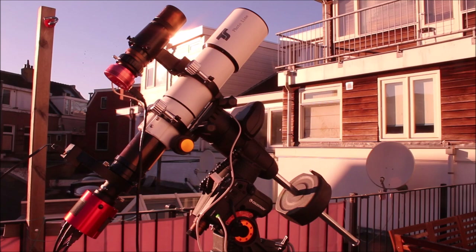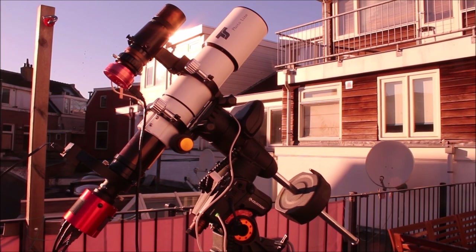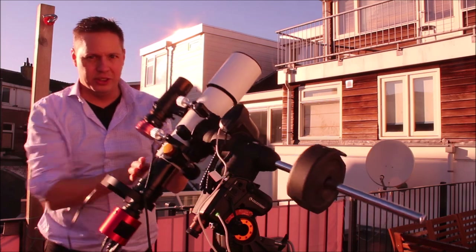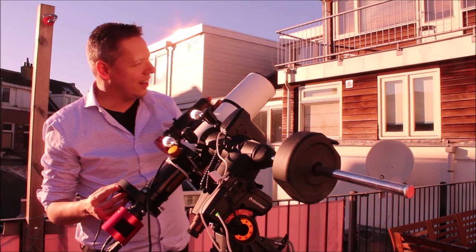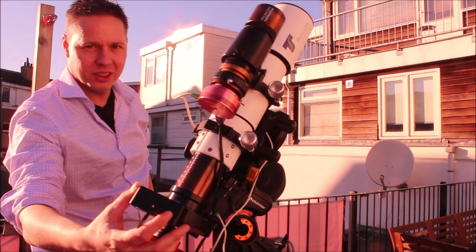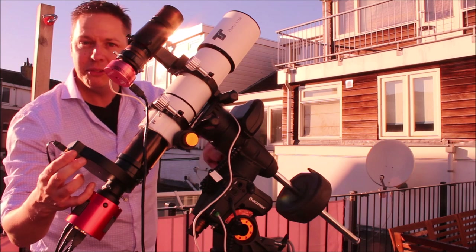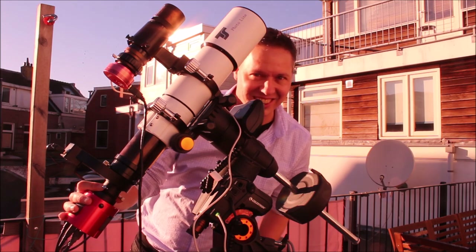If you're interested in how to set up this mount, I have a video on that. But basically it allows you to accurately track the stars, because stars in the Netherlands describe this curved path. I also have an animation video, and I will show you in that animation why this is important.